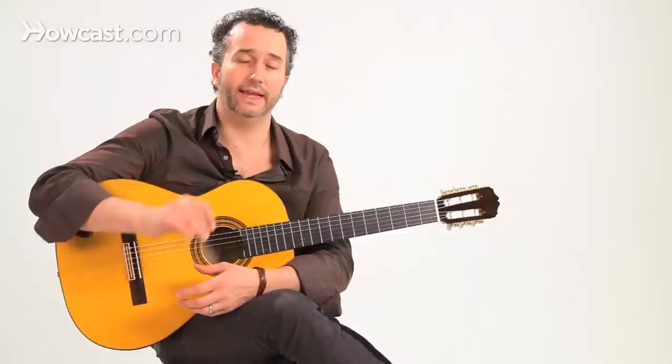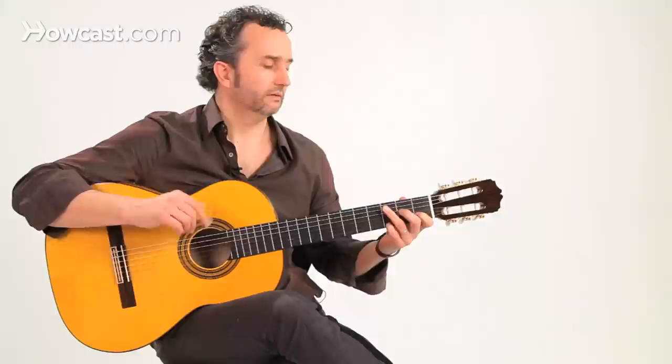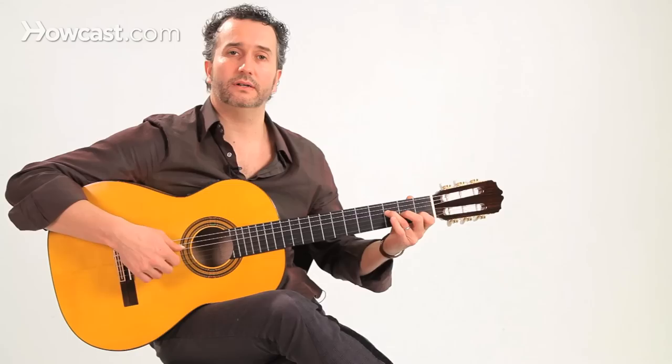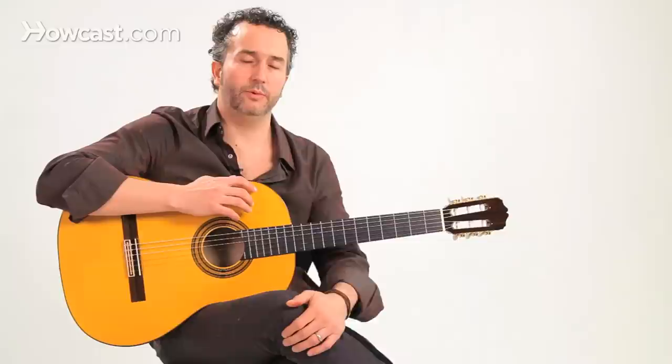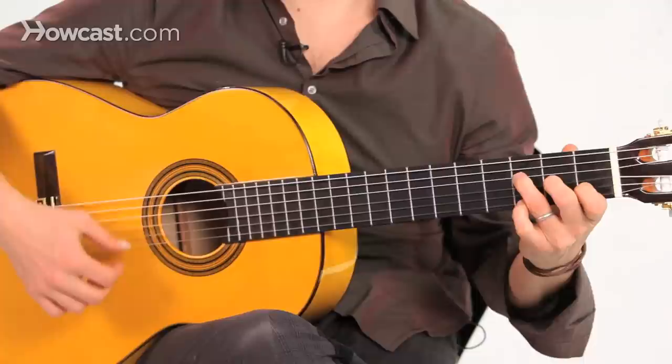And then you start all over. We're going to learn a very basic solares compas — super basic first, then we'll start throwing in some embellishments. For the first three beats of the compas, we're going to play an F with an added second. Second three beats, the C major chord. The second half of the compas, we're going to alternate between F and an E chord, which is going to give us a really strong flamenco sound. Also, soleares is in a Phrygian mode, usually in a minor key and a very slow tempo.